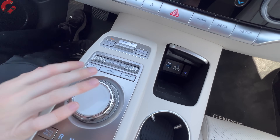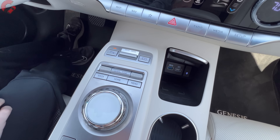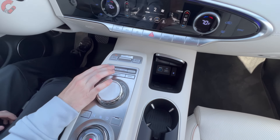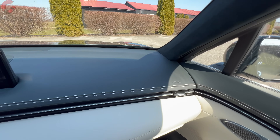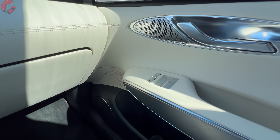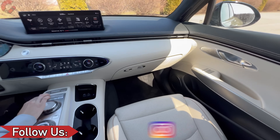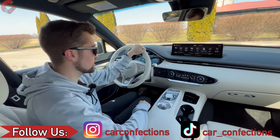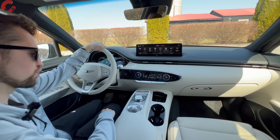In front of the shifter is a similarly shaped controller for the infotainment system, which can also be used as a touch screen, plus a roller for the audio system. This is a 15-speaker Lexicon audio setup. The overall sound quality of this system is excellent — really great sounding.